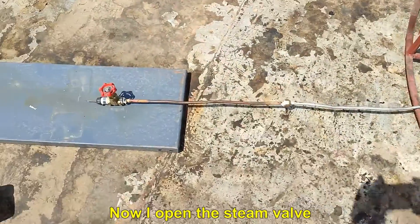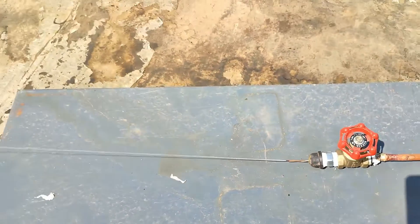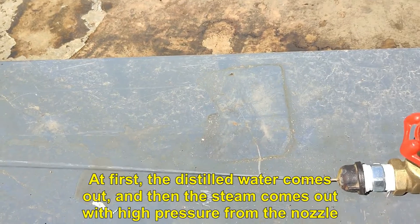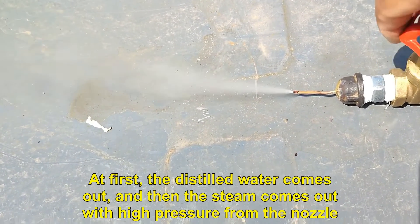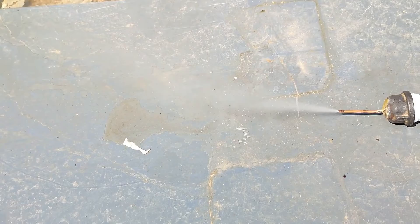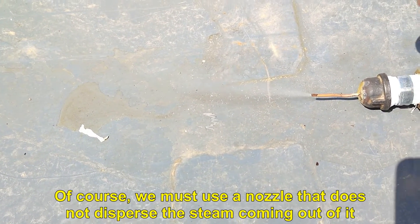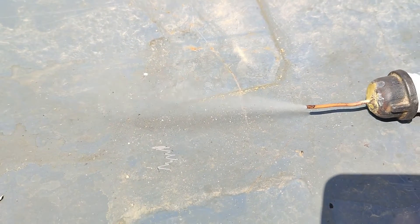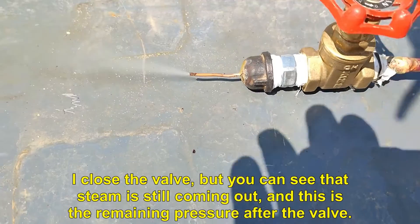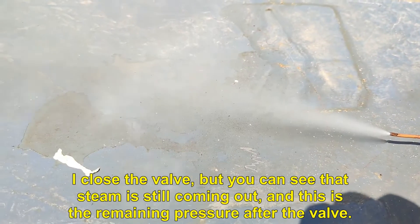Now I open the steam valve. At first, the distilled water comes out, and then the steam comes out with high pressure from the nozzle. Of course, we must use a nozzle that does not disperse the steam coming out of it. I close the valve, but you can see that steam is still coming out — this is the remaining pressure after the valve.